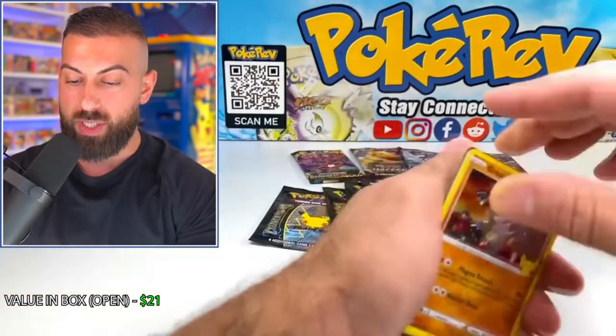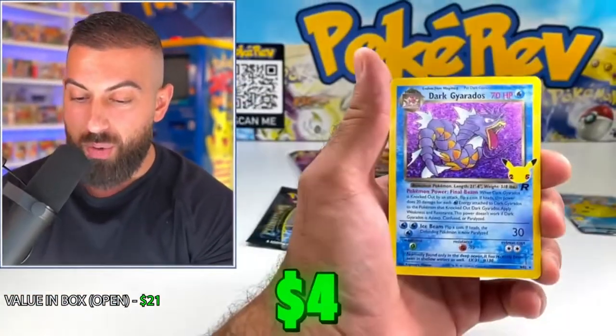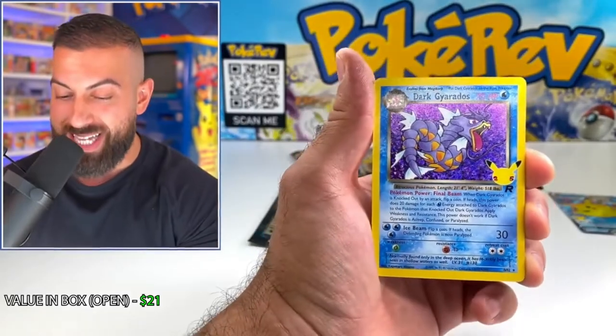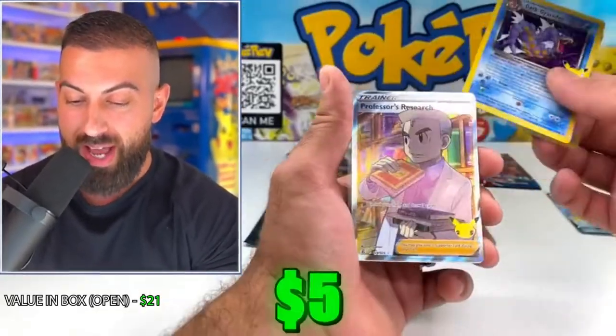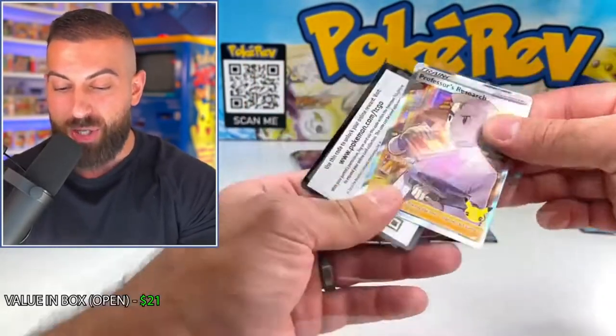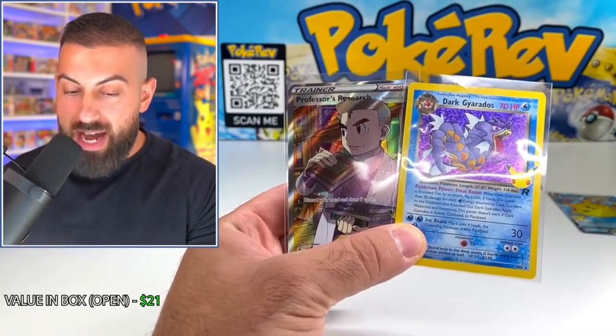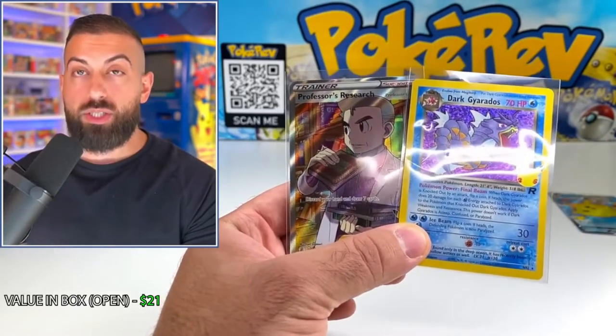This set just keeps on giving. Another pack at the top there — those are definitely much harder pull rates compared to Celebrations. Come on Xerneas — and there we go, the Dark Gyarados classic collection card! Can we follow it up? And we can, with the Professor's Research full art! Now we're on track, baby. We got a $4 value on the Dark Gyarados and a $5 value on the Professor's Research, bringing our total to $30.